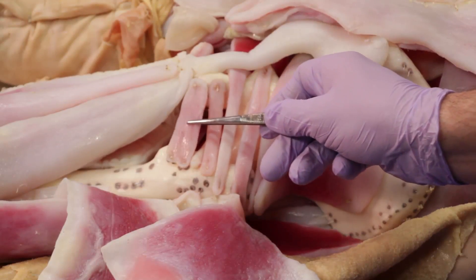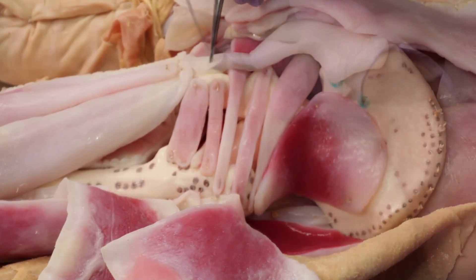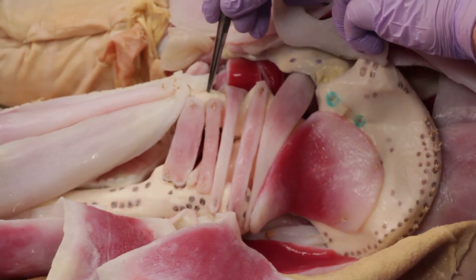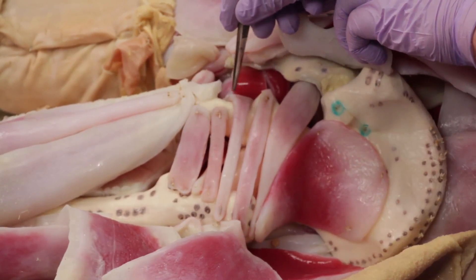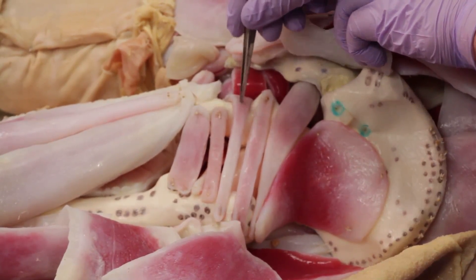We now see the quadratus femoris, and again see the sacrotuberous ligament as it runs from the sacrum to the ischial tuberosity. Reflecting the sacrotuberous ligament, we now see the ischial tuberosity and the ischial spine. Note the sharp turn the obturator internus makes as it emerges from the pelvis running through the lesser sciatic foramen.